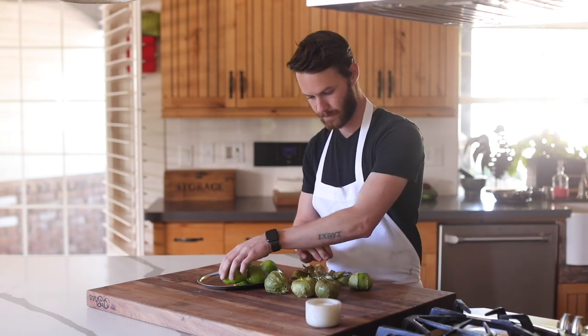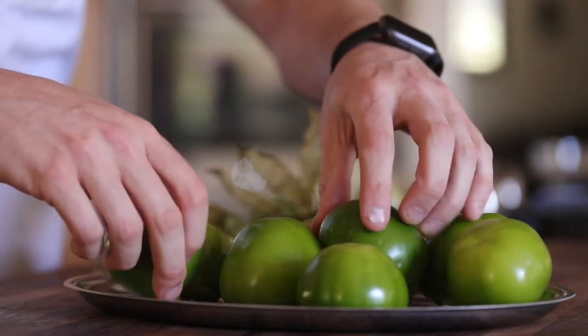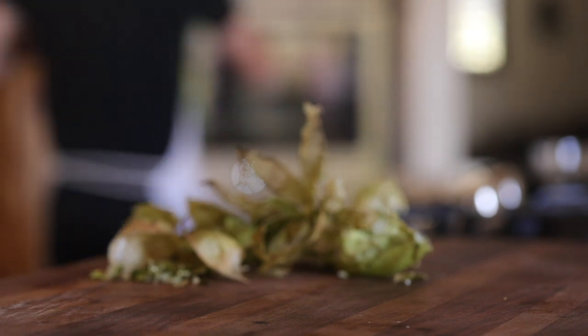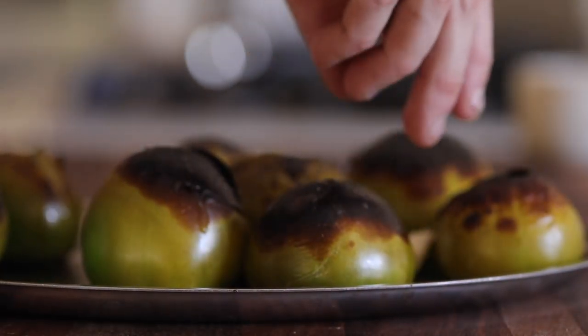Next up is the tomatillo and red chili sauce, or hot sauce, that makes this taco very special to me. You're going to grab several tomatillos, peel the dried leaves off, then roast them in the broiler or on a grill until they're charred on the outside and tender.